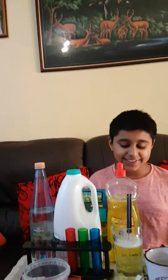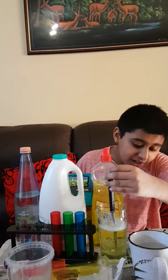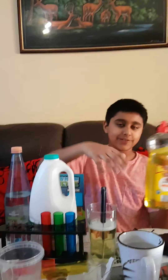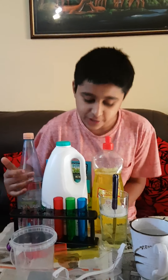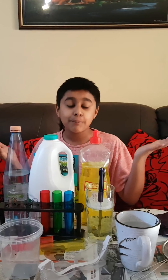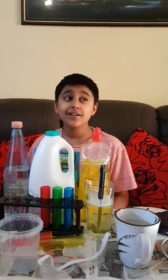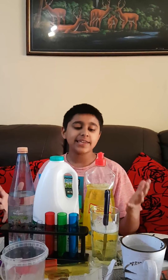You can use anything from around the house with a different pH — like water, soapy water, washing up liquid, milk, sparkling water, lime, or vinegar. If you're in a proper lab, you can use high hydrochloric acid, sodium hydroxide, and all different chemicals like that, but we're going to keep it simple so everyone can make it.